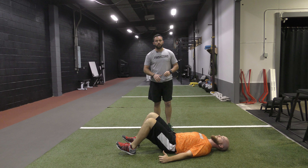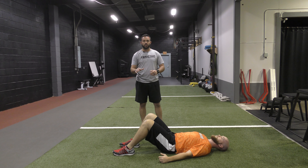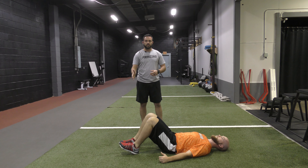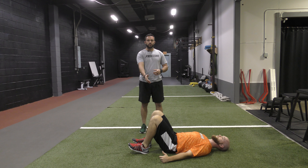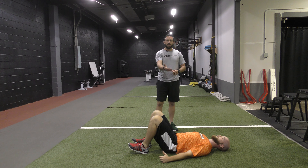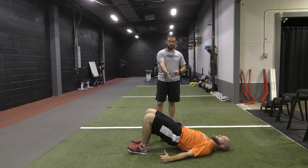Dropping back down to the start position — one of the common things we see that we don't want is feet placed too close. When our feet are a little bit too close, it's hard to get into a good hip extended position. We tend to crowd the body and we're not able to bring our hips all the way up in the air. We either won't see that full extension, or we'll have to create lumbar extension in order to get up any higher.